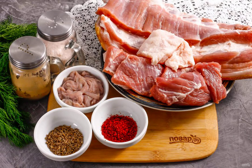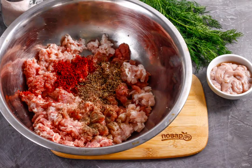Prepare the specified ingredients. Wash the meat in water, cut off the skin, remove the films and veins. Cut the meat into pieces. Freeze the fat for about 10 minutes to make it easier to cut. Scroll the meat on the meat grinder, placing a grid with large cells in the technique.